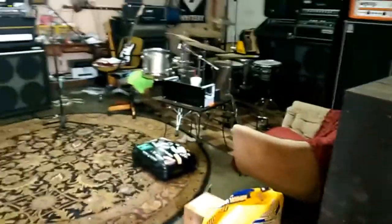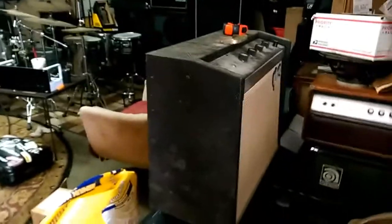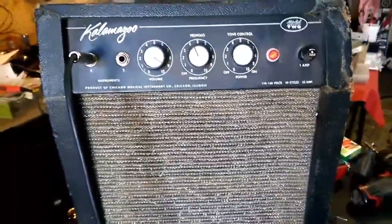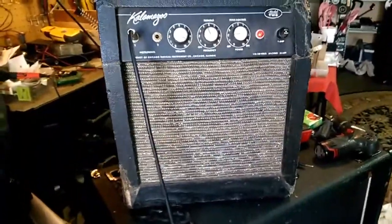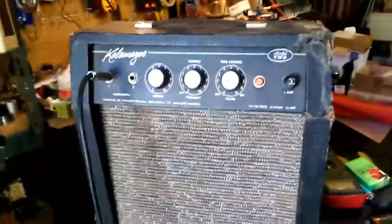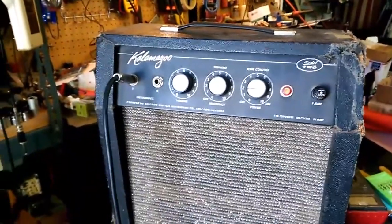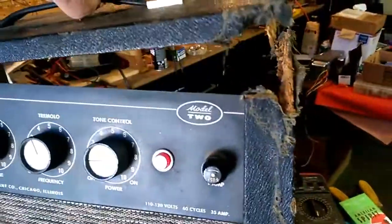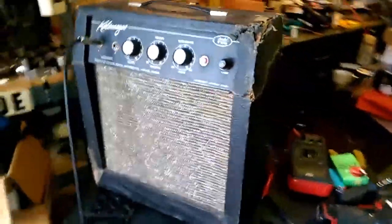Since this has been a Gibson kind of week — fixed a Maestro pedal and a Gibson GA17 reverb and tremolo — I went ahead and pulled out this Kalamazoo Model 2. It was given to me by my friend Glenn Perkins about five years ago, around 2012. It's just been kind of hanging around here and I haven't really ever fiddled with it or worked on it. It's busted up.